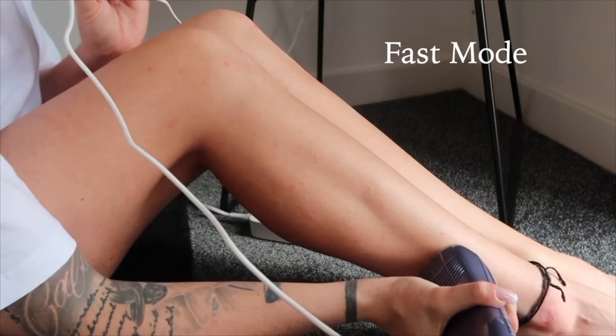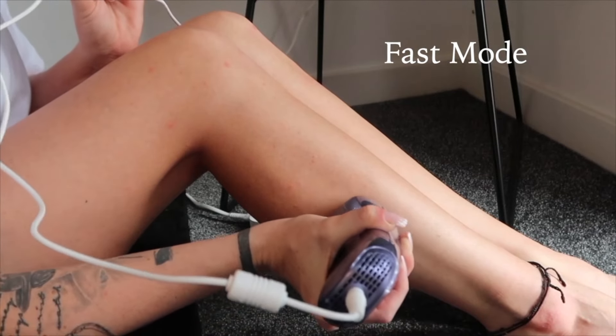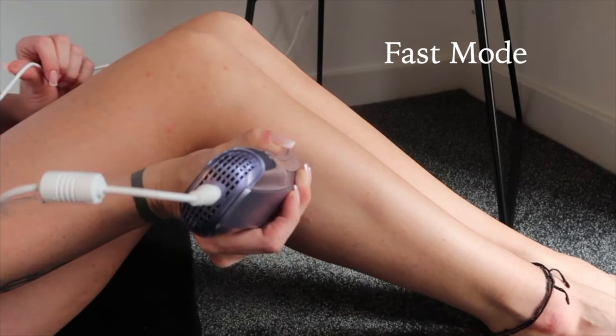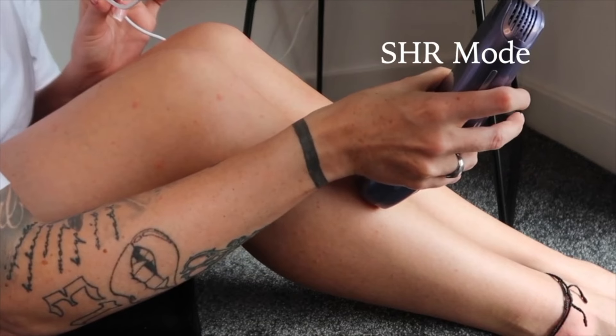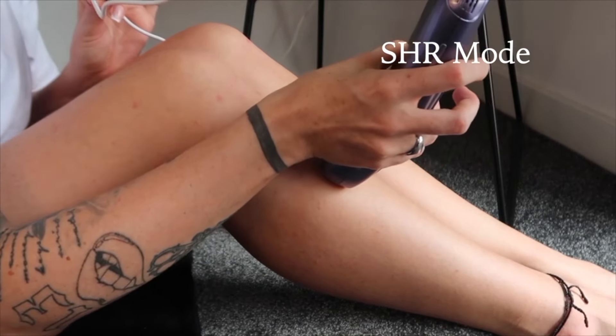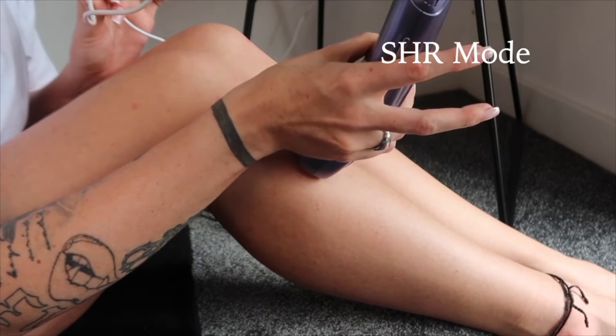This is the fast mode — look how fast that is going, this is the one you can do your whole body in 10 minutes. And this is the SHR mode — Super Hair Removal — where you get four flashes. I think this would give you the quickest results, but it will take slightly longer to use in this mode.